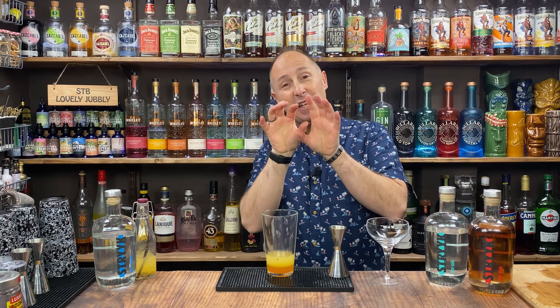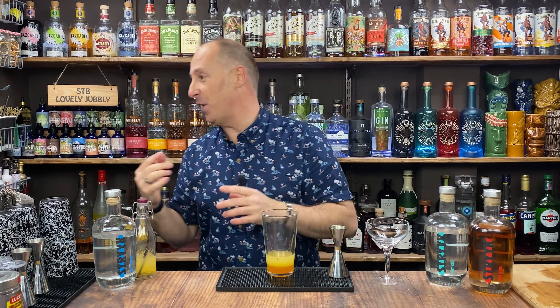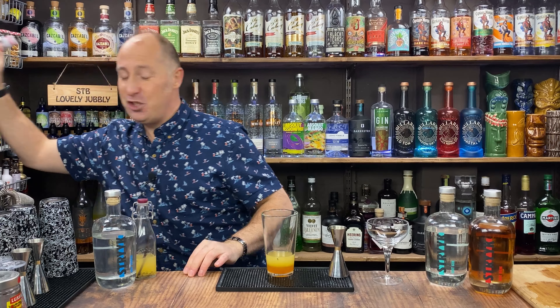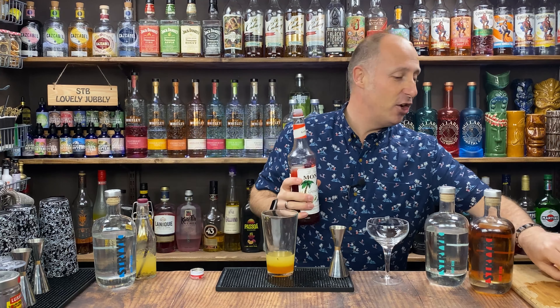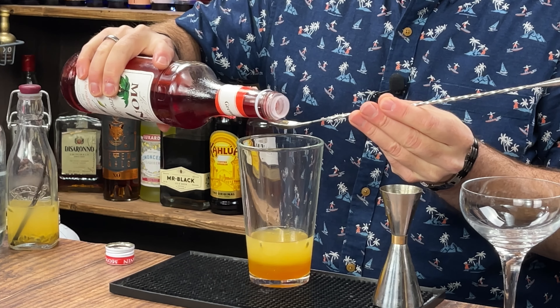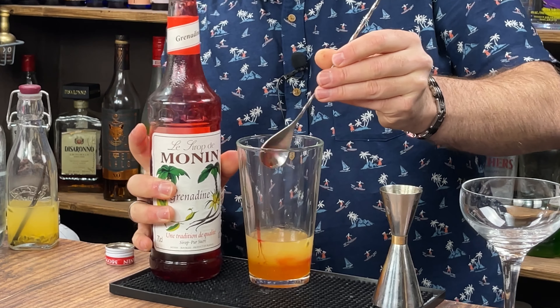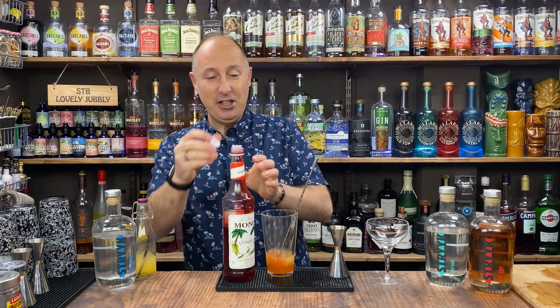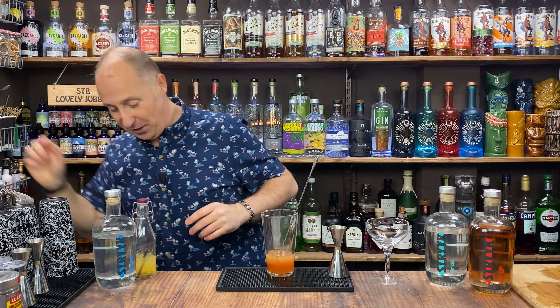So we've got our vodka, passion fruit puree, lime, and vanilla. Now, a Pornstar Martini is a slightly deeper orange because of the Passoa. I'm just going to add just a little touch — a small smidgen — of grenadine, not too much, just to get that kind of red colour. A bar spoon will be about 5ml of that, which will just give you that nice deep orangey colour.